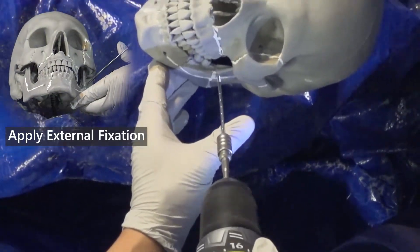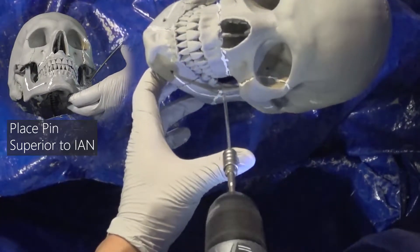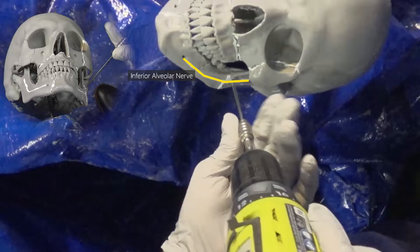Before we perform segmented mandibulectomy, we need to preserve the mandible relationship. As such, we're going to perform external fixation using pins placed superior to the inferior alveolar nerve and along the external oblique line.